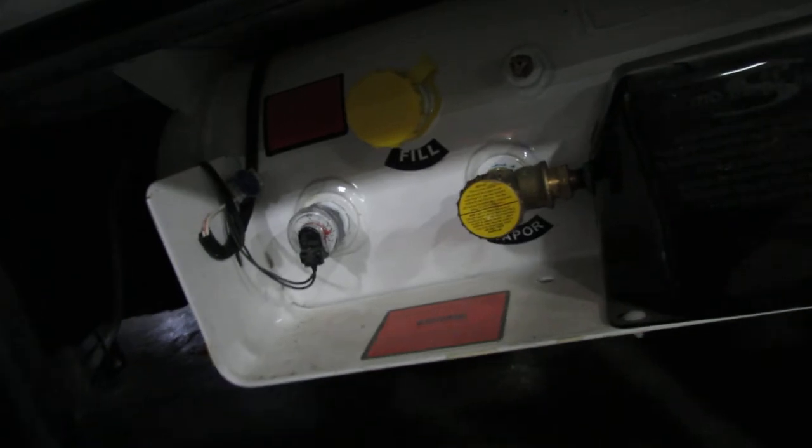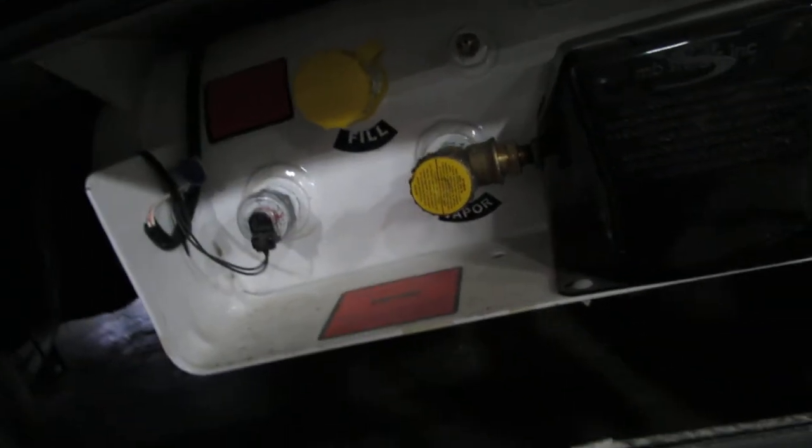LP: just turn it on — righty-tighty, lefty-loosey. You have the gauge on this. We'll turn it off for now. That'll fire up your furnace, water heater, and stove top.